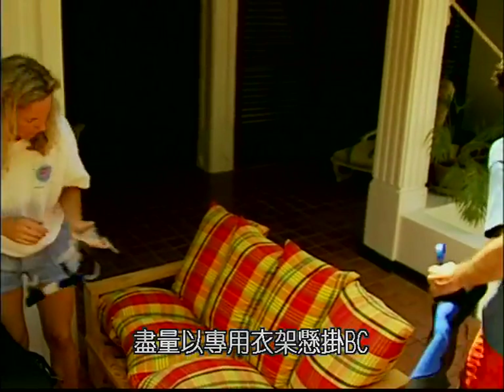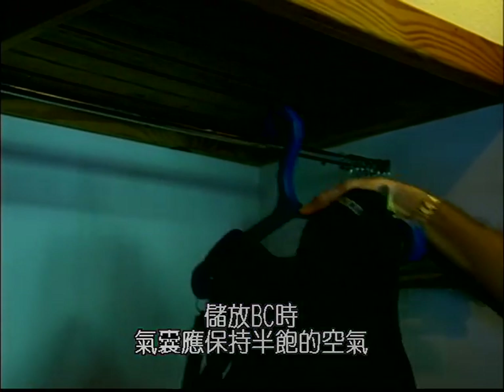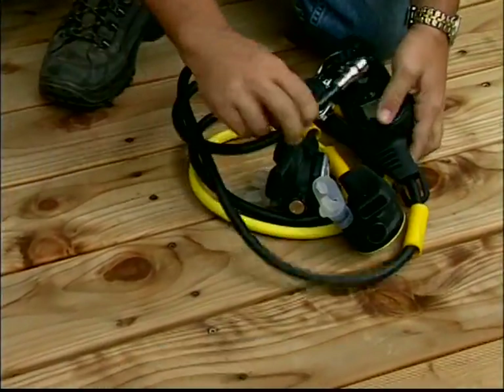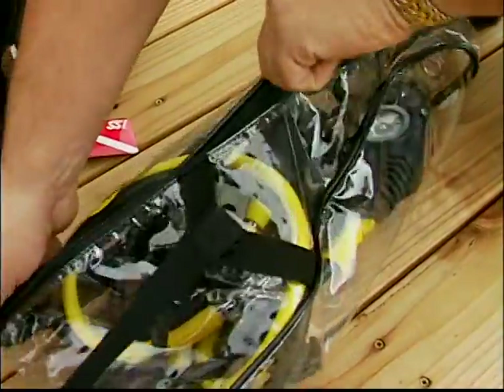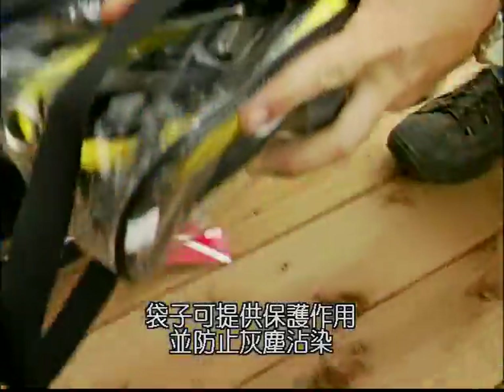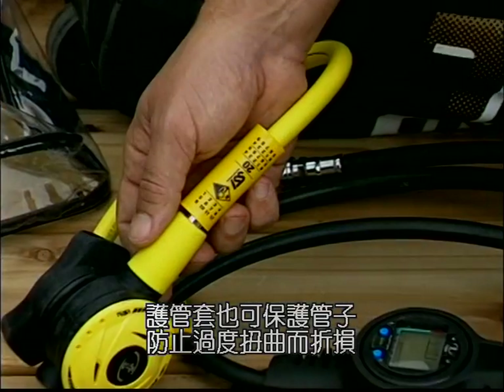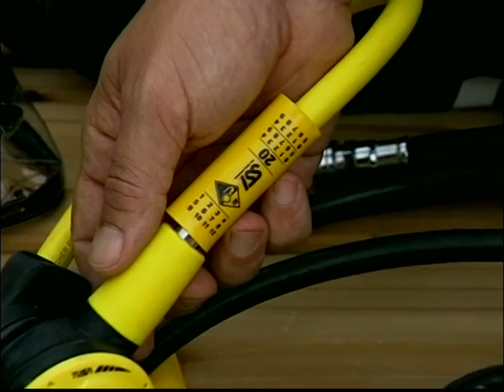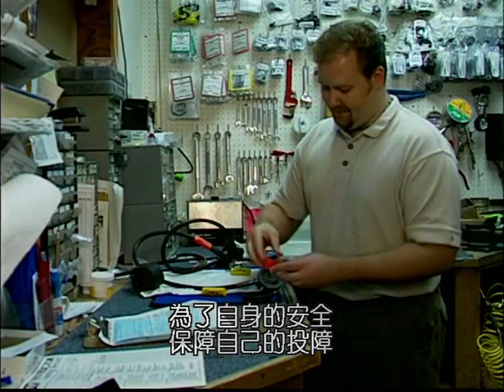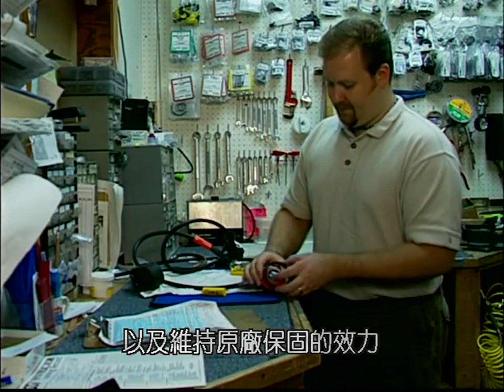When storing the BC, keep it in a dry, cool area hung on a BC hanger, and leave it half full of air to protect the BC and keep the insides from sticking together. When storing the regulator and console, smoothly wind the hoses into a zippered regulator bag — the bag will protect them and keep dust away. Hose protectors will prevent kinks that lead to weak spots in hoses.